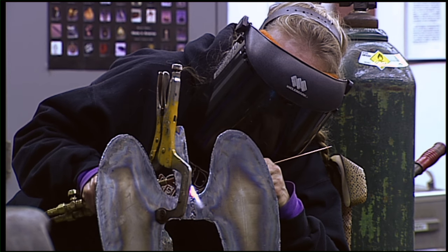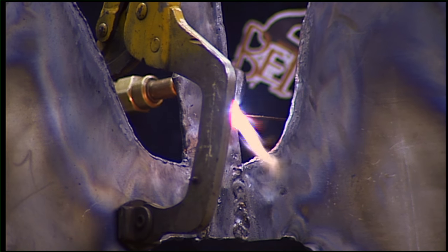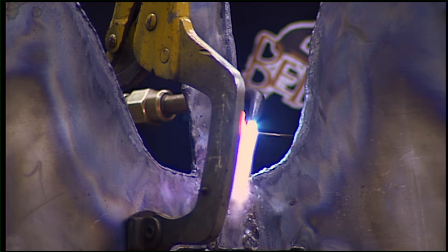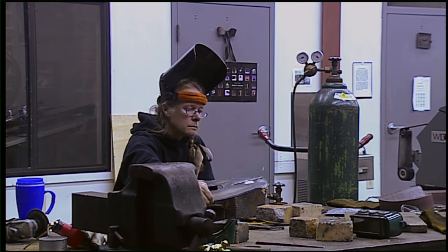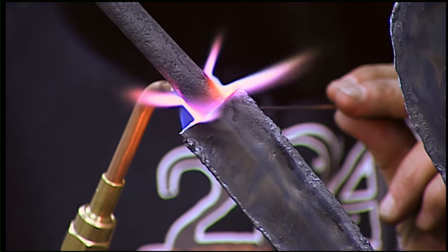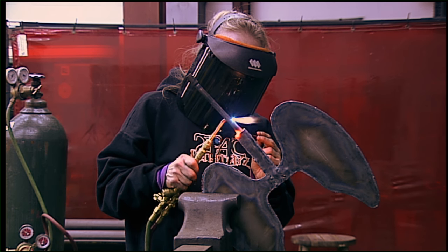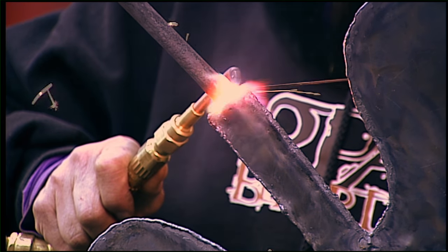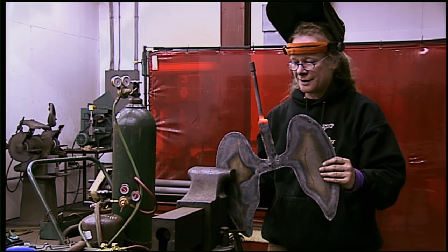Metalsmiths really are a close-knit group, and particularly the blacksmiths. We share ideas and we share techniques too. Pretty much the blacksmiths don't hold back any techniques or special finishes — they're excited about it and want to share it with their friends. It is such hard, dirty, sweaty work. There's something about the hard work that bonds us together.